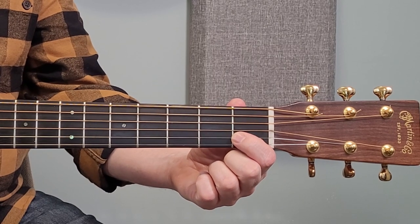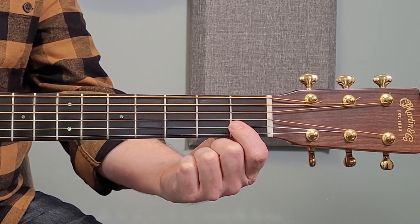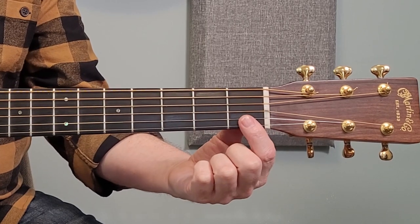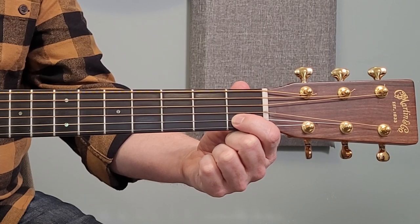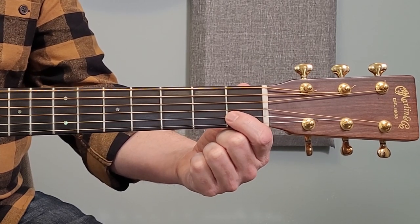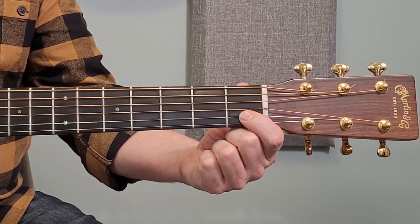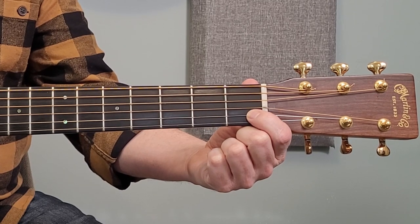Reason number one: your finger is not close enough to the fret wire itself. We have this rectangular area of the fret where we place our finger. The sound, when you push down on a string, is coming from the fret wire onward — you're forcing the string into the fret wire. If there's not enough pressure, or if it's just a little bit off, we'll get a buzzing or muted kind of sound.